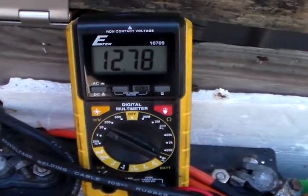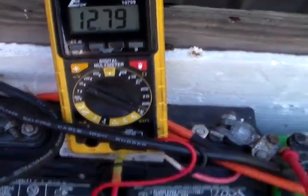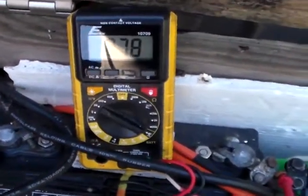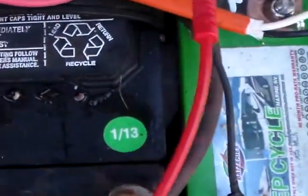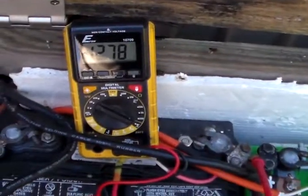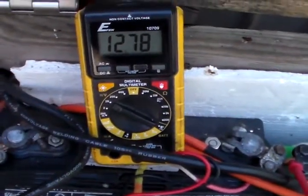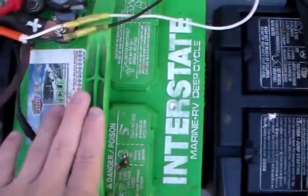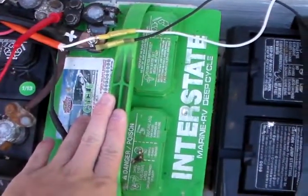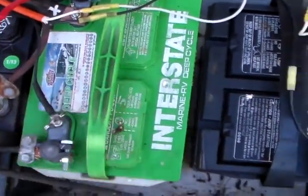That's really good — that means these batteries are able to hold a good decent charge. These batteries are nearly 3 years old, as you can see by the sticker right there: 113 and 413. So these batteries are nearly 3 years old and they're still holding a really good charge. And the interstate battery here is probably 10 years old and it's still doing really good.